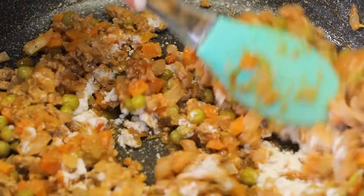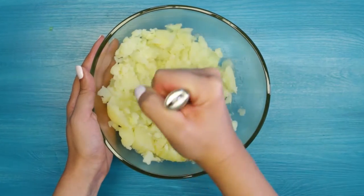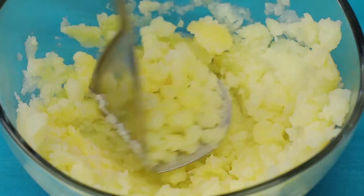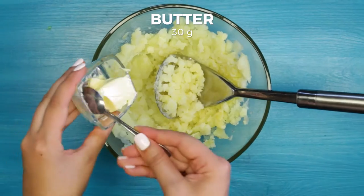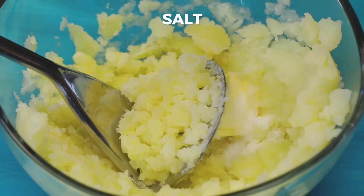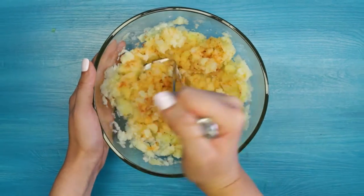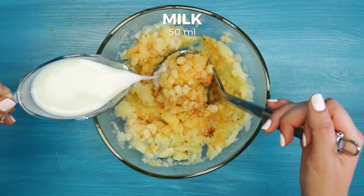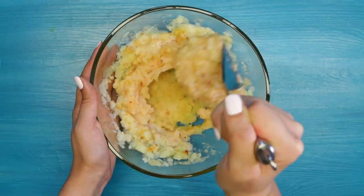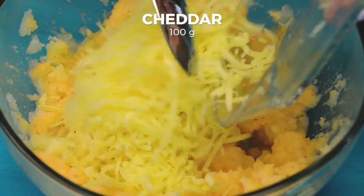Meanwhile, on the side mash three large potatoes, add 30 grams of butter for extra flavor and taste. Season with salt and paprika. Add 100 grams of cheddar cheese.